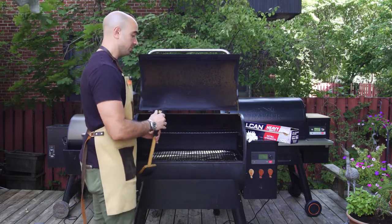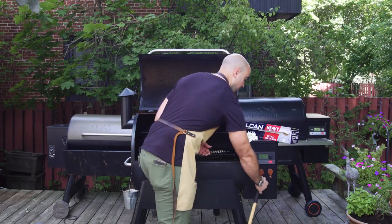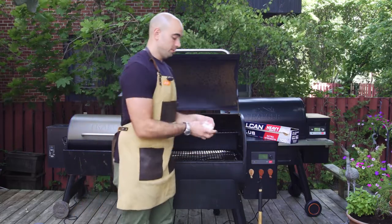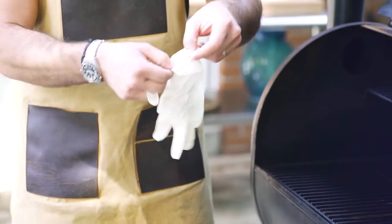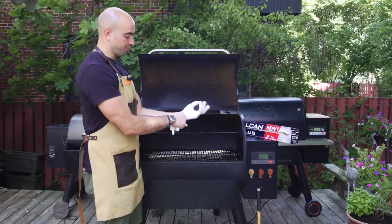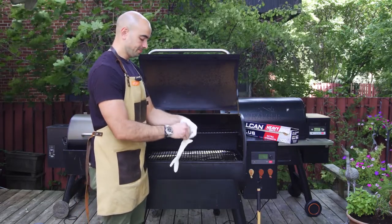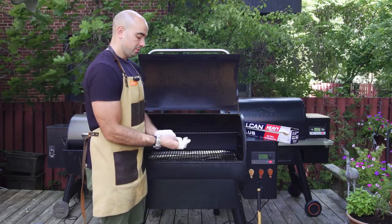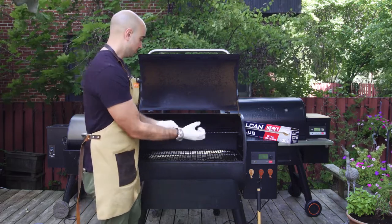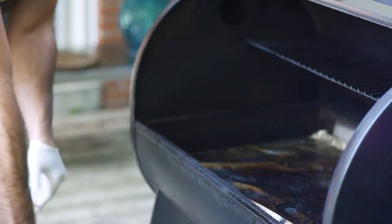Once you've got your grill cooled down and powered off — you definitely don't want your grill to be on or hot when you're cleaning it — you're going to go ahead and put on your gloves. This is just to protect against any of the grease that might be on the grill grate or on the aluminum foil that's already on your drip pan. So just remove the top grill grate and set that aside.